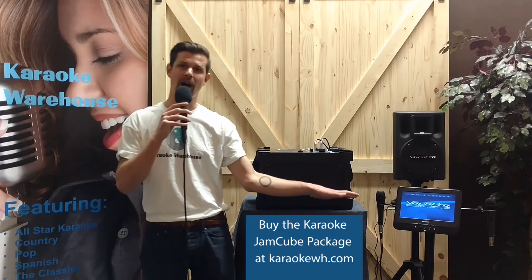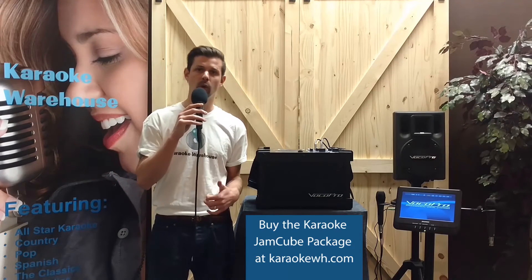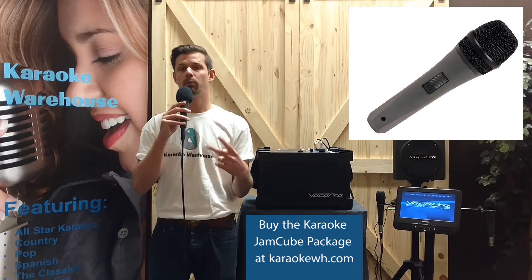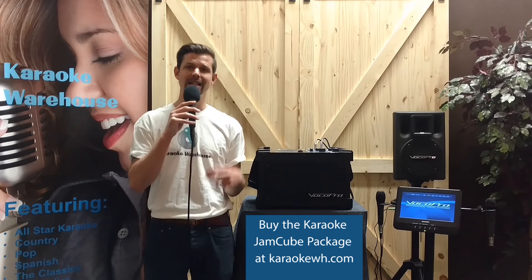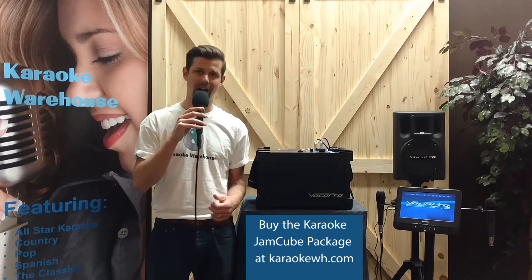Add the additional 10-inch monitor, a monitor stand with mic holders, and two Voco Pro Mark VII dynamic vocal microphones, and you're ready for your next karaoke party, speaking engagement, or concert.